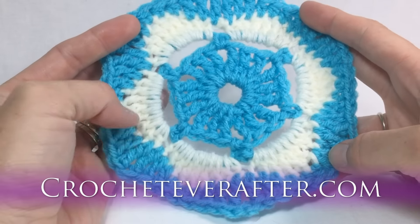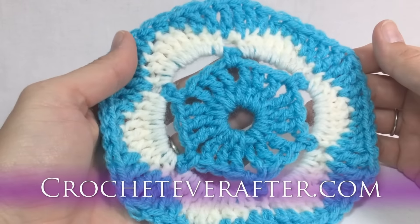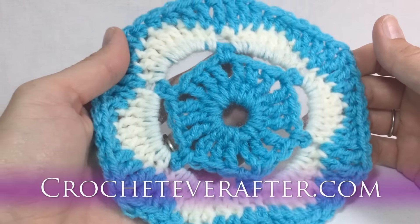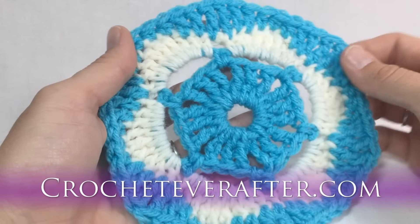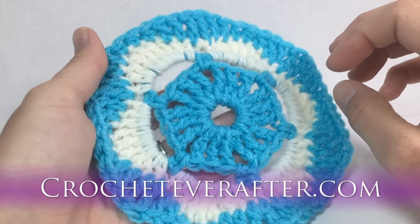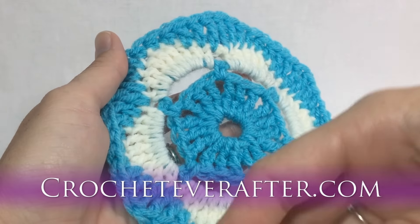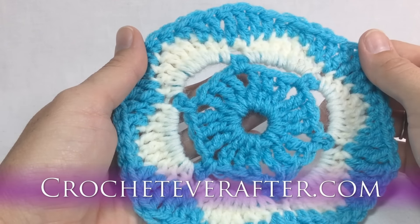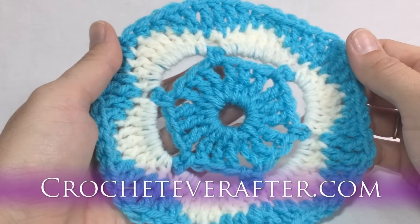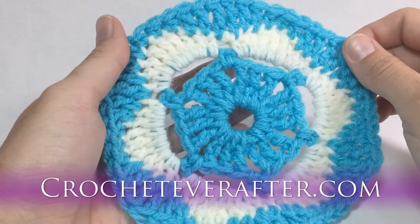You can use anywhere from a 5mm to a 6mm hook. I'm going to make the sample with a 5.5mm USI hook, but I'll show you the difference in size and why you might want to use a 5mm versus a 6mm hook near the end of the video. Use normal worsted weight yarn in two or three colors, and download the pattern below.